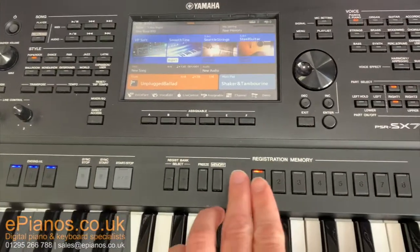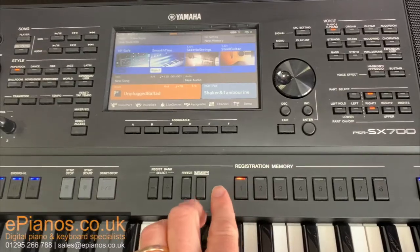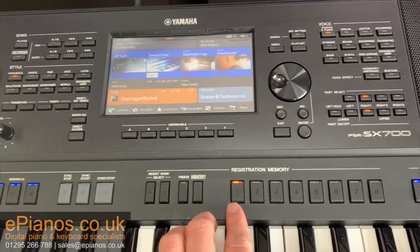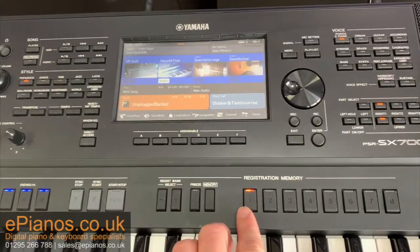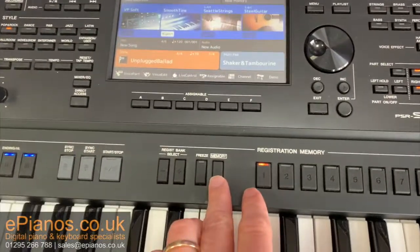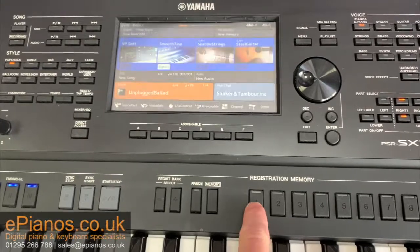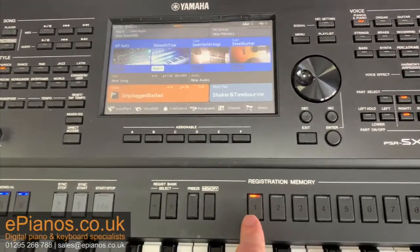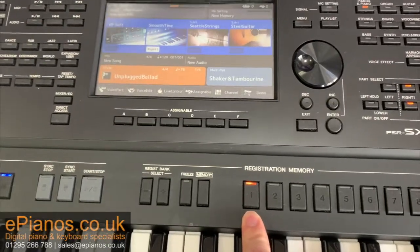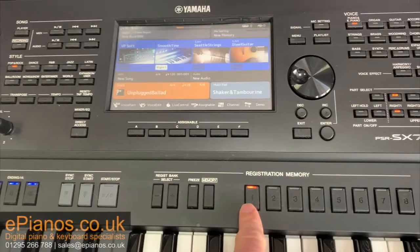The way you do that is down here at the registration memory. Although I've got eight different variations I can use, I'm just going to use one in this case. What you do is press memory, then button number one. That has saved my configuration temporarily — this is the all-important bit — into button number one.